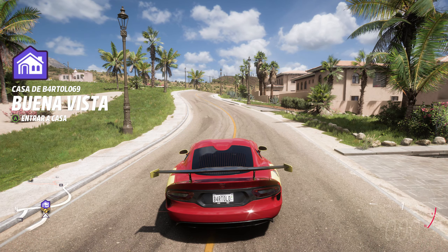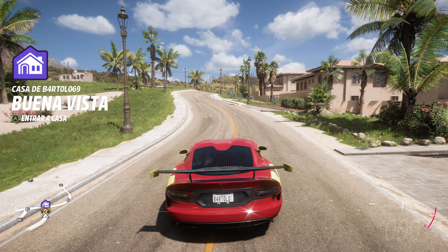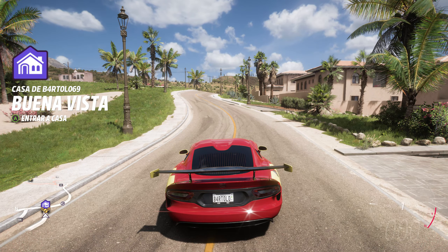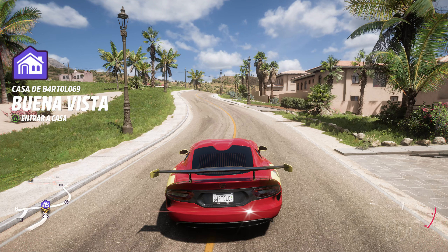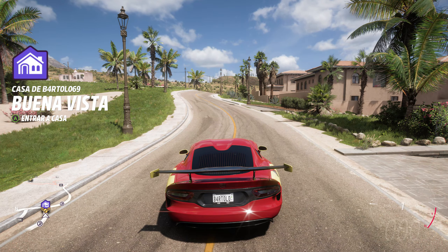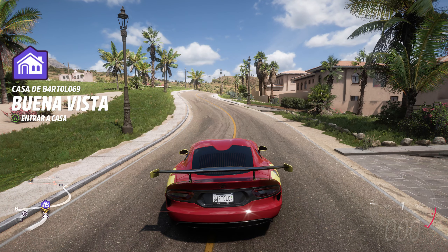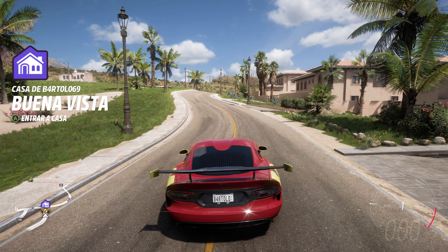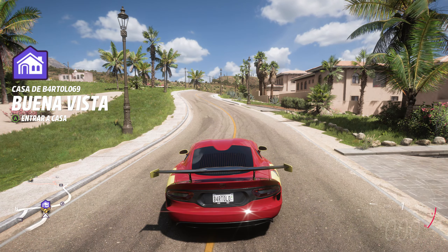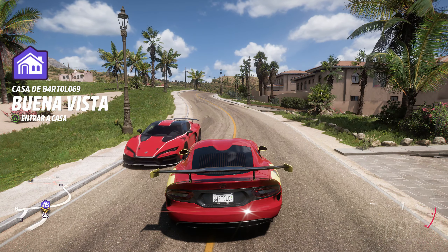Si veis que parpadea los frenos, es que hay algo raro aquí. El mando que tenía que reparar, lo soldé porque se desconectaba y parecía que iba medio bien. Lo que pasa es que ya empezó a salir otra vez drift en el otro, en el que reparé. Estaba más usado que el que yo tengo. El que está usando siempre está más desgastado, pero parecía que su problema más importante era que se desconectaba el cable y al soldarlo se arregló.